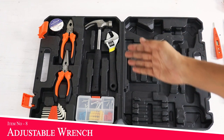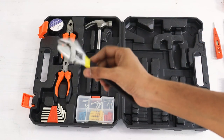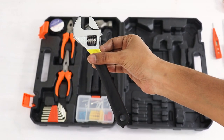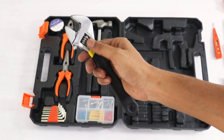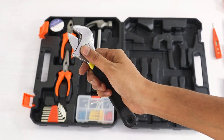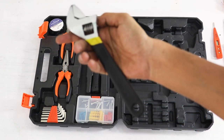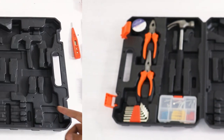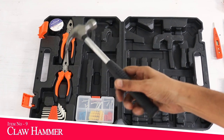इसके साथ में एक adjustable wrench भी मिलता है जिससे अलग-अलग size के nut bolt के साथ काम करने में बहुत आसानी हो जाती है। Toolkit में adjustable wrench होना बहुत ज़्यादा जरूरी है क्योंकि normal wrenches अलग-अलग size में अलग-अलग आते हैं। इसकी build quality बहुत solid है और material भी काफी अच्छा इस्तेमाल हुआ है।